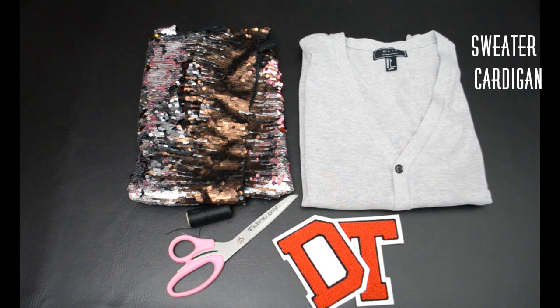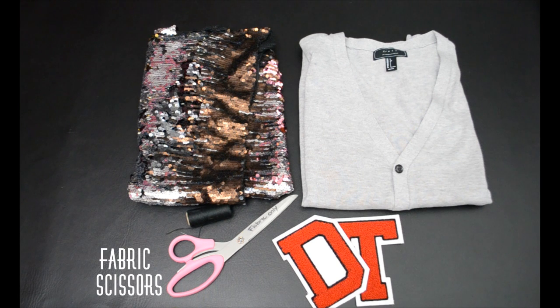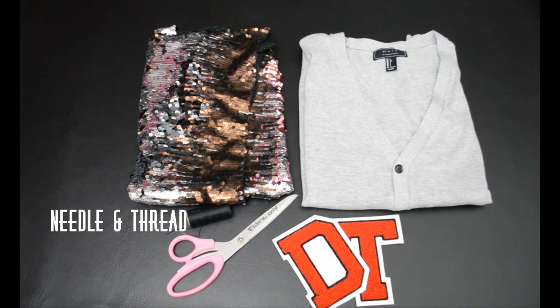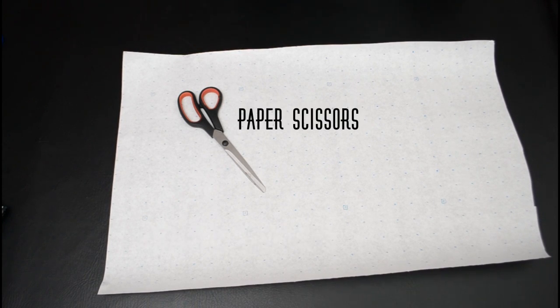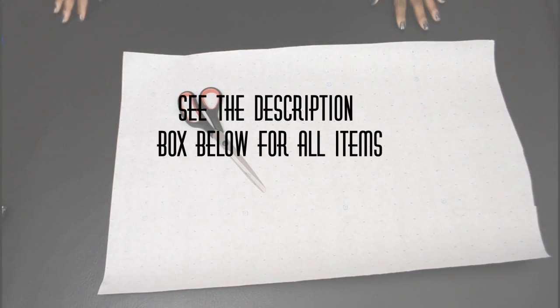You will need a sweater cardigan of your choice, bar three patches, fabric scissors, matching thread and needle, and sequin fabric. This could be optional, but I used pattern paper or a large paper.